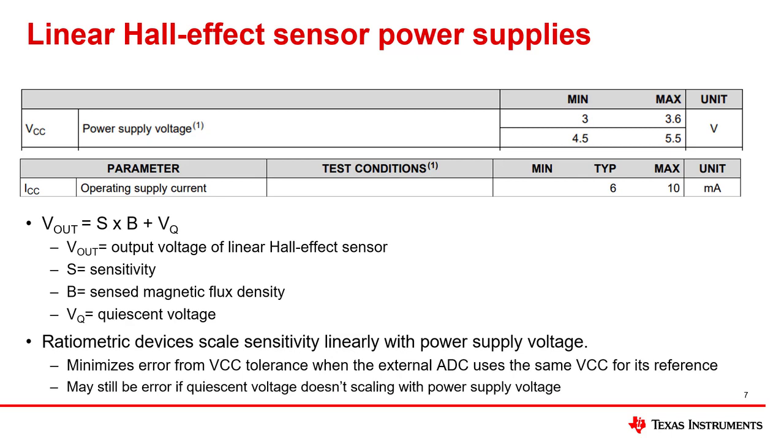Ratiometric devices scale the sensitivity linearly with the power supply voltage. For linear output hall position sensors, a ratiometric architecture minimizes error from VCC tolerance when the external ADC uses the same VCC for its reference. Please note that ratiometric devices may not scale the quiescent voltage, which is the output voltage when no magnetic field is detected. As a result, a ratiometric architecture may not completely reduce the error due to VCC tolerance. However, it can still reduce the error, especially when the output voltage is relatively large compared to the quiescent voltage. If a ratiometric device is used and a well-regulated internal reference is used instead of VCC for the ADC reference, a variation of ADC output codes will be observed due to the linear hall sensor output voltage varying while the internal reference stays fixed.